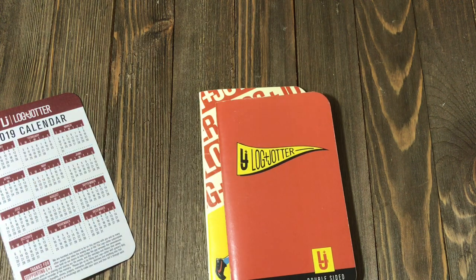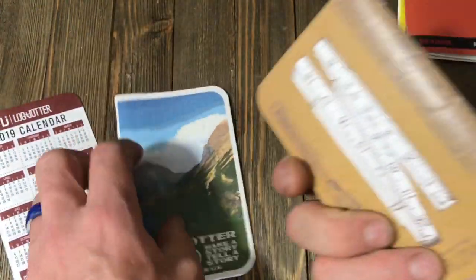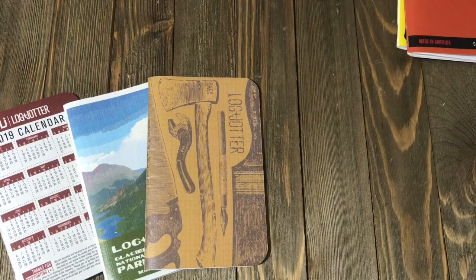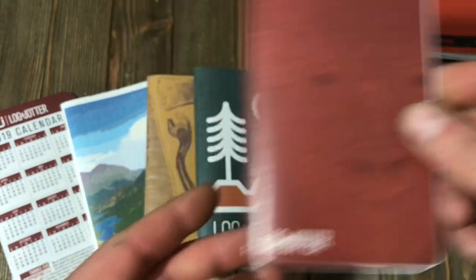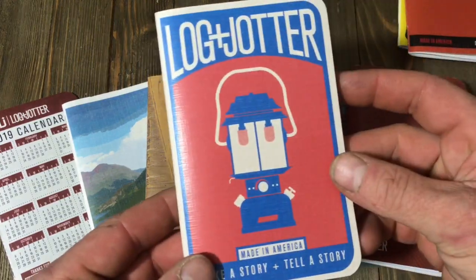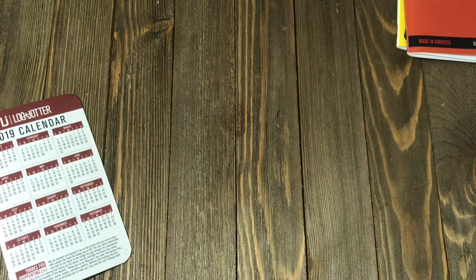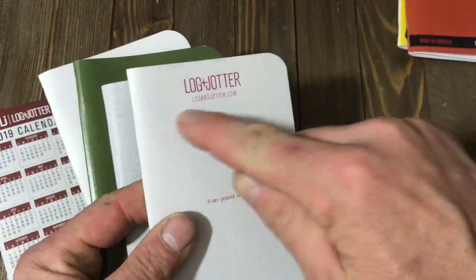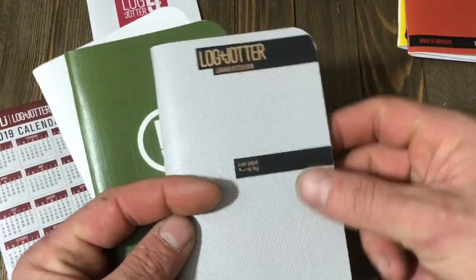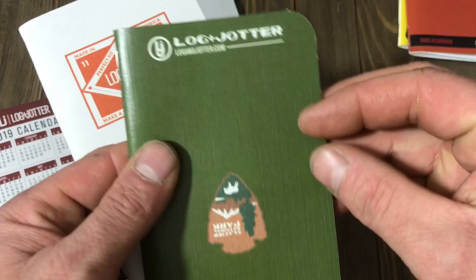The designs, I think, are incredible — I'll show you a few. These are a few of the graphic designs. You've got the National Park Series, you've got more of an outdoors theme. You've got ones like this — the new slogan: 'Make a story, tell a story.' This is another one with a big old buffalo. And then you've got ones like this with a lantern — very cool. Then you have the classic designs, like this: basic logo, flip it over, and this is what will stick out of your pocket. Very cool stuff.